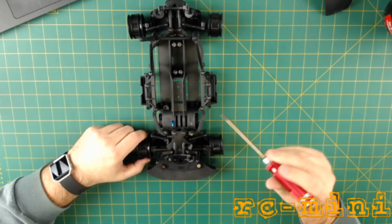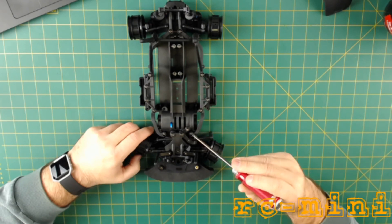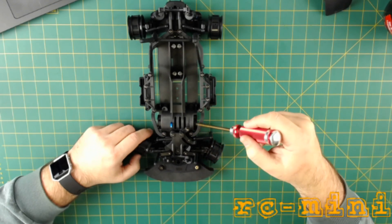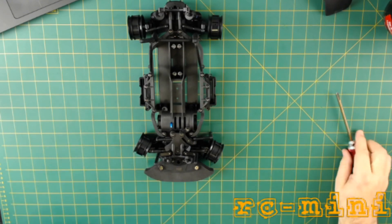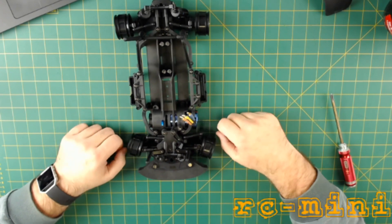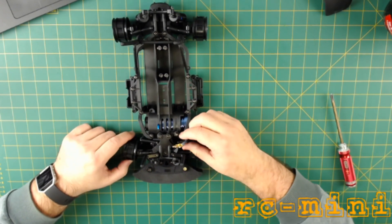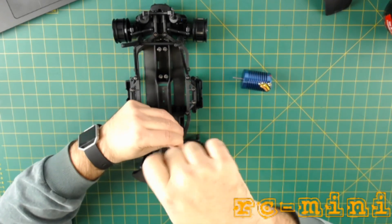Interesting thing with this one — you've got to take this little tiny hoop off before you can put the motor in, otherwise the motor wires won't let you push the motor in deep enough. So I'm going to take that bar off and then put the motor in, then put it back later.